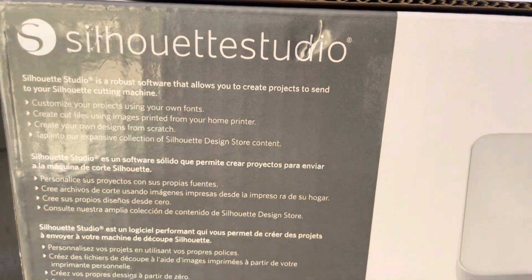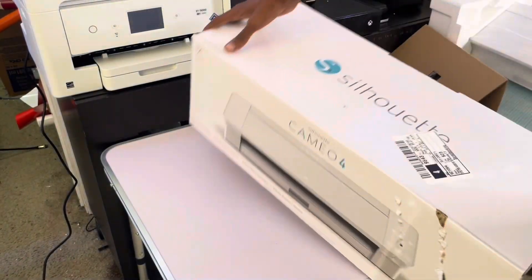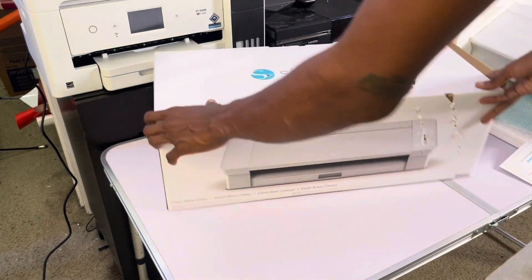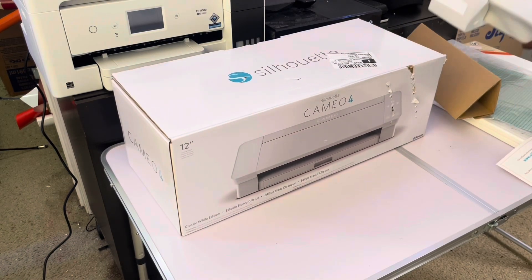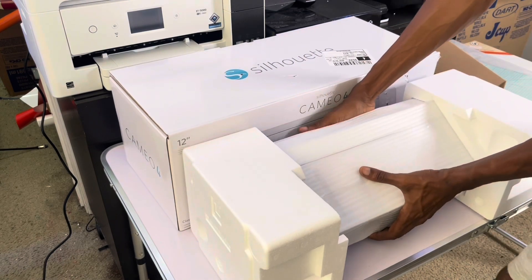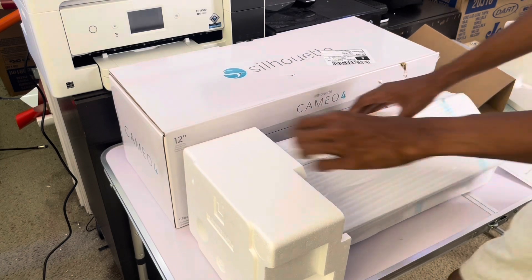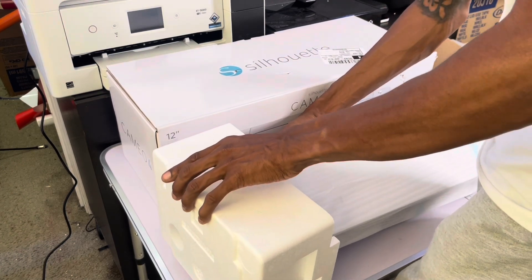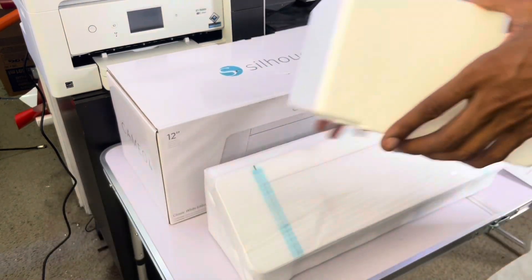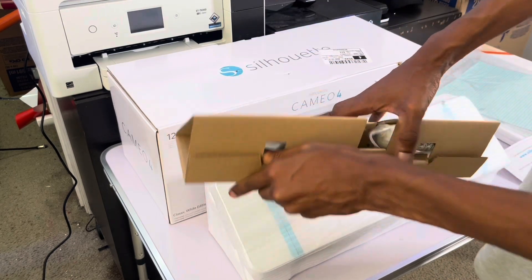That's it, ain't nothing else on the box. For now I'm just gonna sit it on top of the box. Let me take this packaging off — I don't want this stuff getting everywhere because it will quick. This is the second one I've had, and ain't none of that cheap.